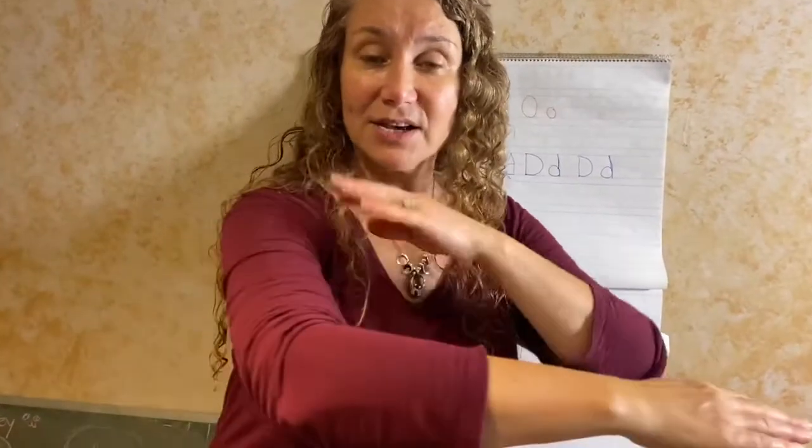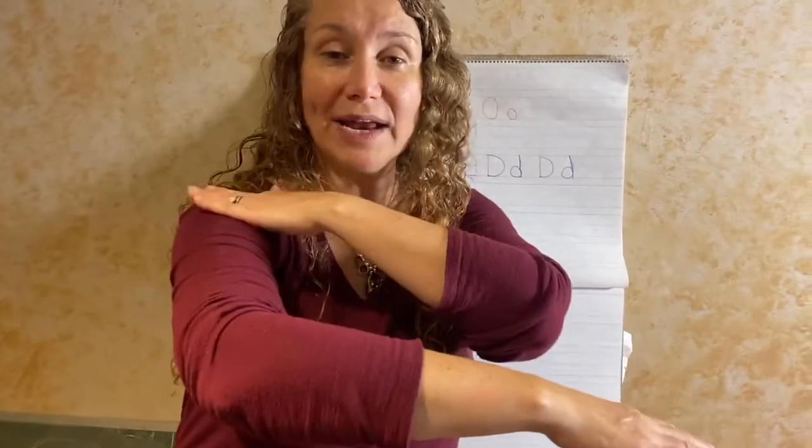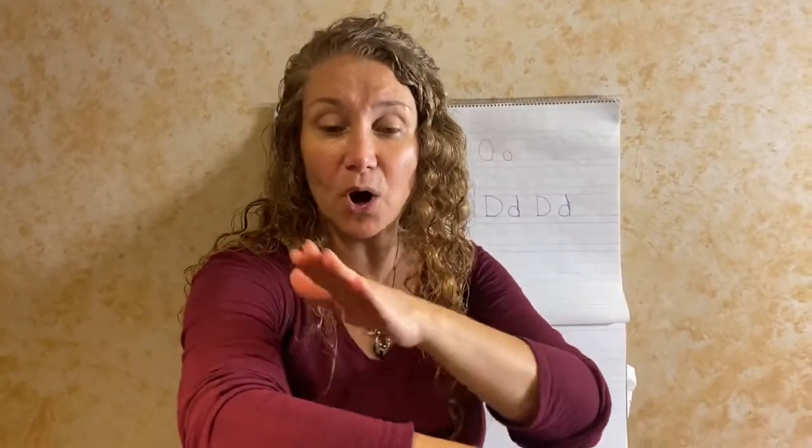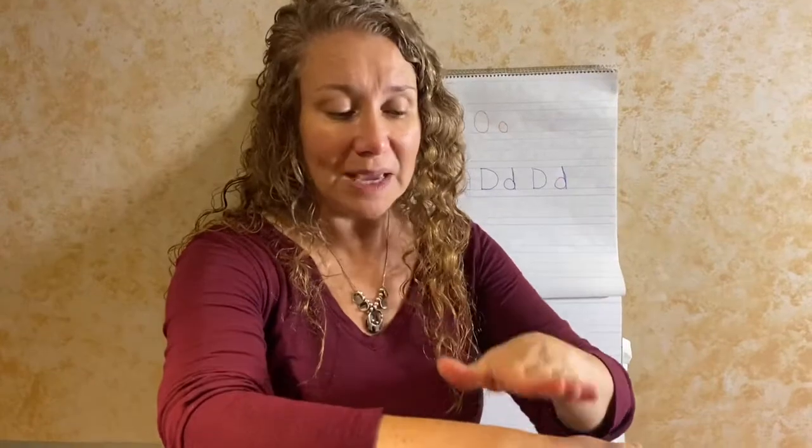Everybody else: left hand around, right hand on your left shoulder. We do the L at the shoulder, I at the upper arm, K at the lower arm, E at the wrist.